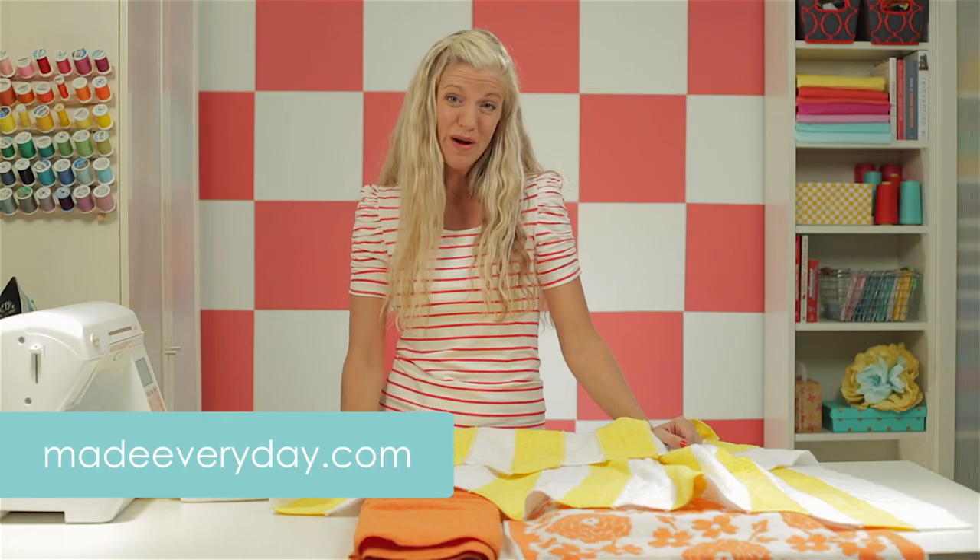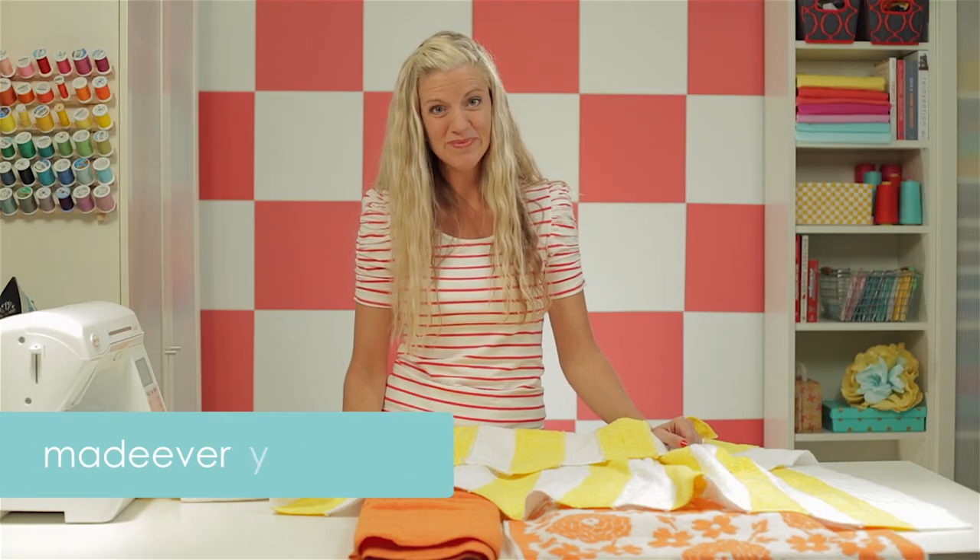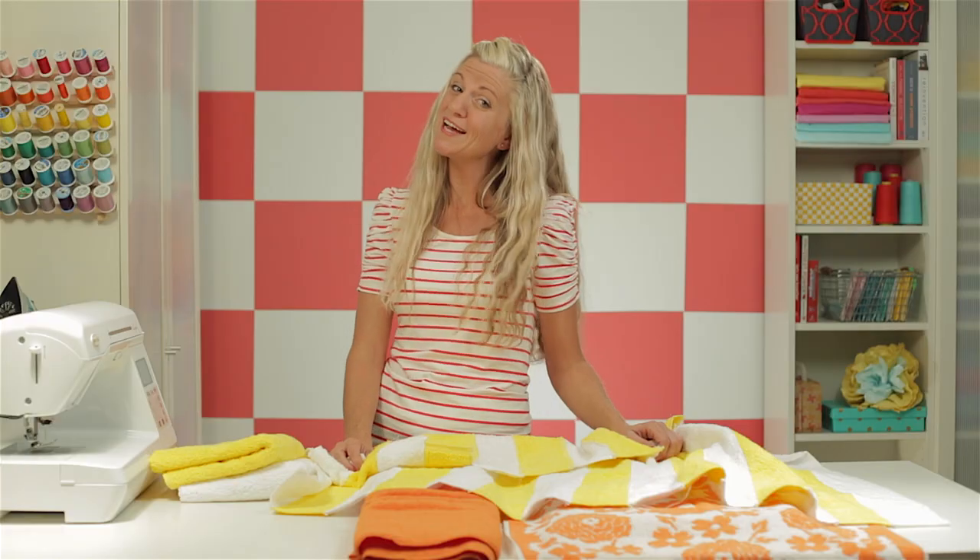For more ideas and tutorials, check out my website, MadeEveryday.com. And for more information on sewing machines, go to BabyLock.com, where it's all for the love of sewing. I'll see you next time.